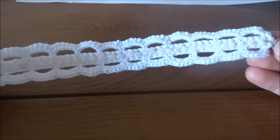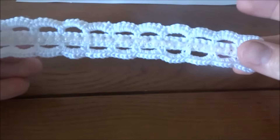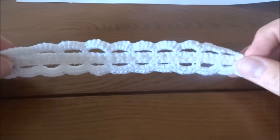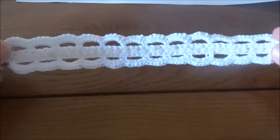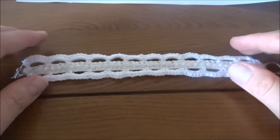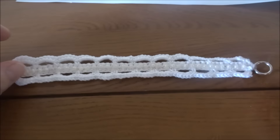I've finished the bracelet and added all the beads — I think it looks great. If you'd like to see more bracelet tutorials, just let me know and I'll try to record new patterns. Thank you for staying with me to the end of this tutorial, and don't forget to subscribe.